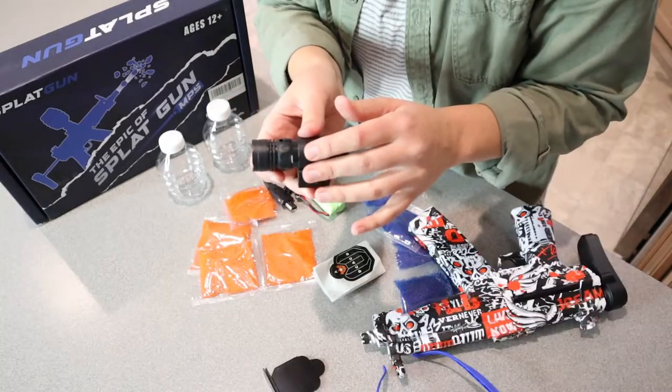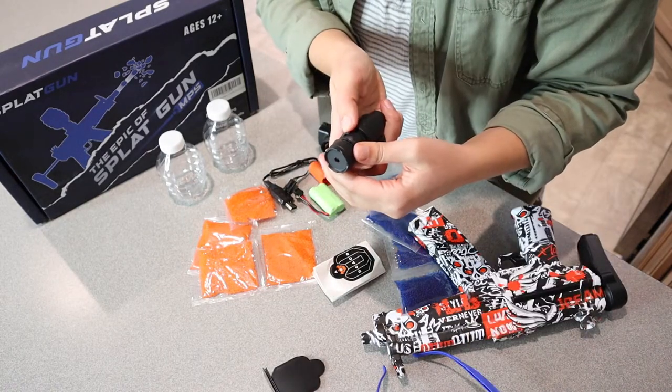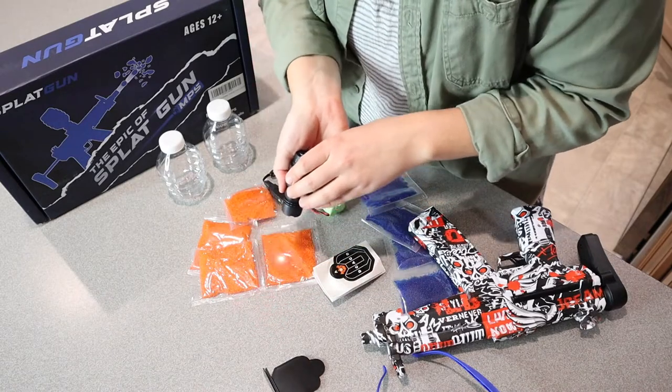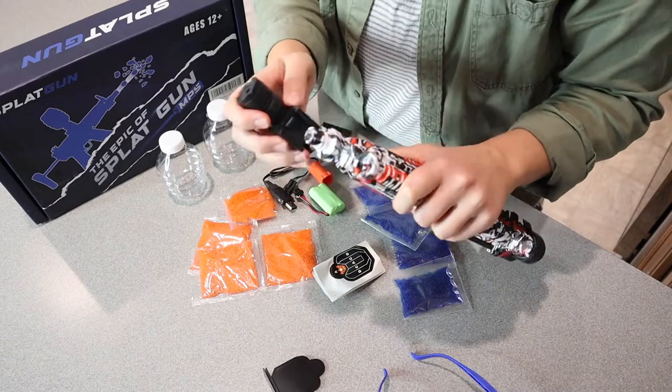Right here is a little aiming laser which I think is kind of a fun addition. You can see it goes on and off. You can see the little laser light right here down on the counter, and you just click that right on here.